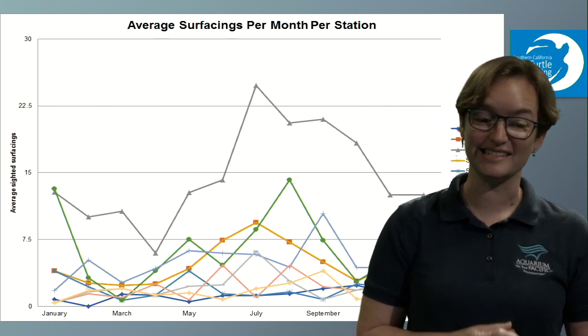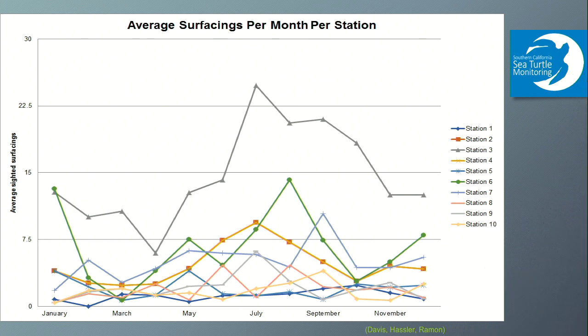Sometimes the data is zero. These lines represent the different stations and the number of times we spot a turtle's head popping up — but spotting the same head multiple times doesn't mean you've spotted a different turtle. You might spot the same turtle coming up for air again and again, which tells us there's a lot of activity. And zero is an important data point too — it tells us there wasn't much activity in that area at that time.